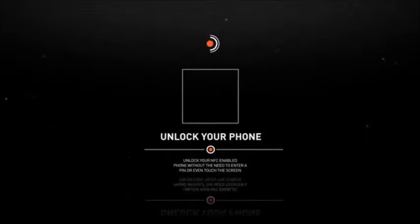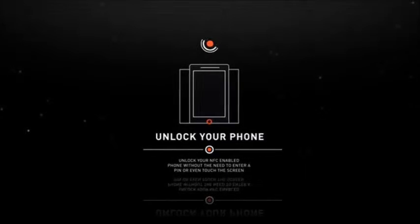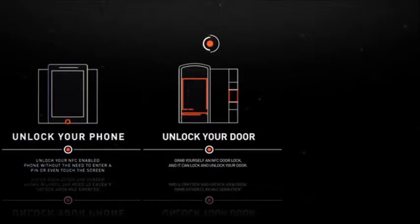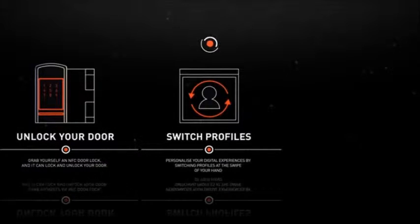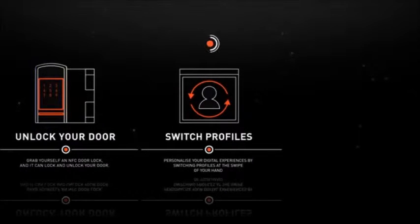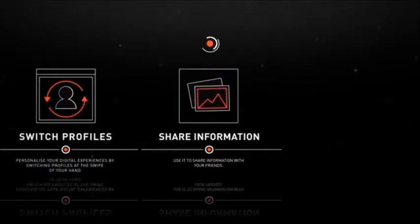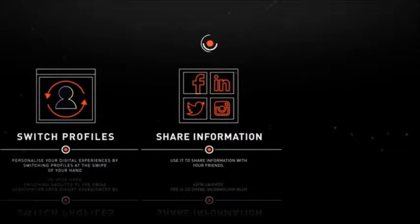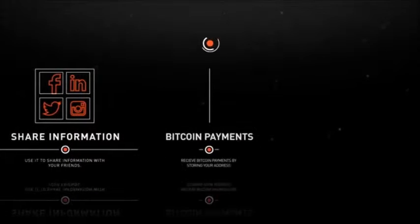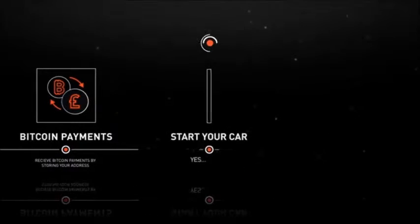What can it do? It can unlock your NFC-enabled phone without the need to enter a pin or even touch the screen. Lock and unlock your NFC door lock. Personalise your digital experiences by switching profiles at the swipe of your hand. Use it to share information such as Wi-Fi passwords, links to websites or photos, contact information or anything else you want to share with your friends' devices. Store your Bitcoin address so you can receive payments.